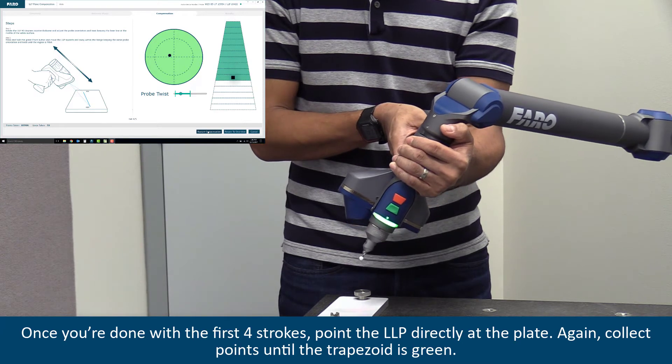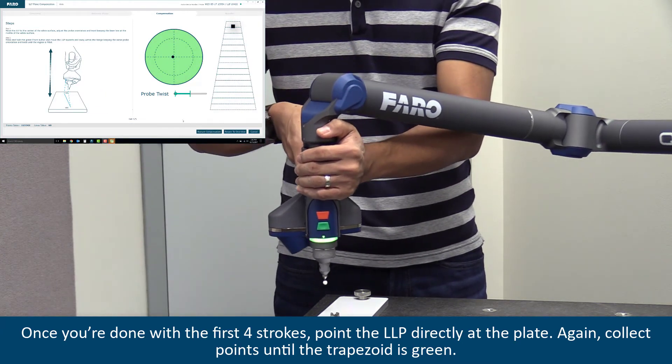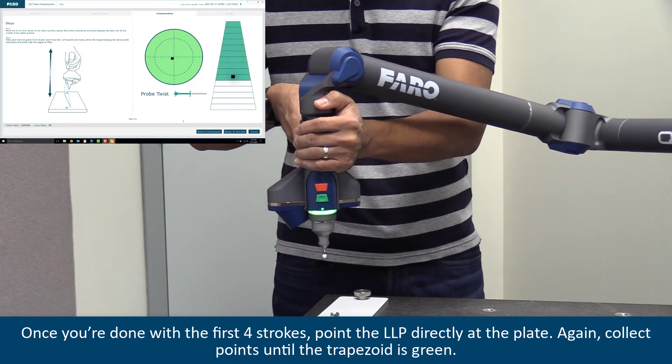Once you're done with the first four positions, point the LLP directly at the plate. Again, collect points until the trapezoid is green.